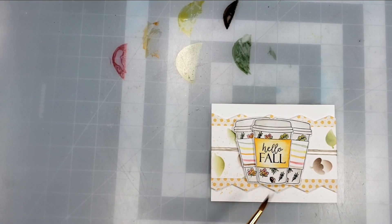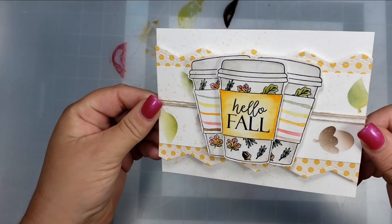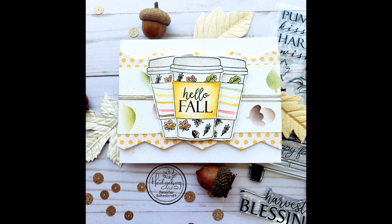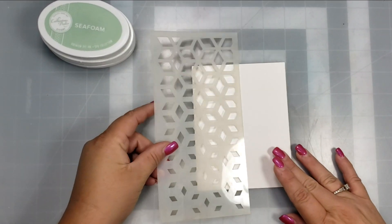To finish off this card, I adhered all my elements, then took a little bit of extra ink and added some ink splatters. This stencil is super awesome because you can create entire backgrounds using the layers, and I'll be making more projects with these later on in the month.